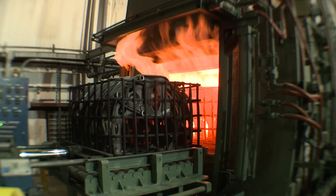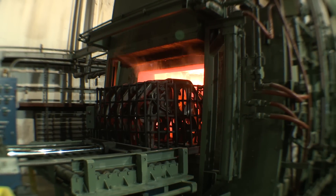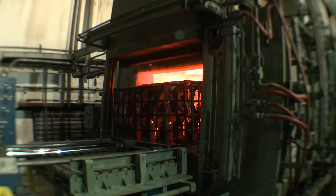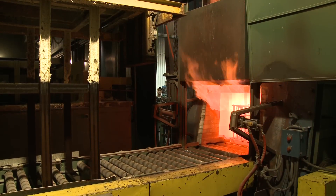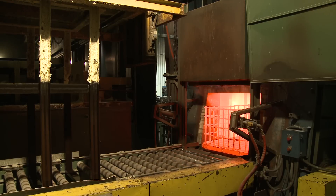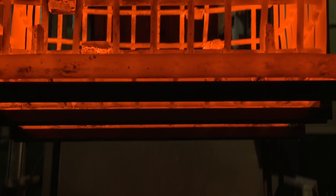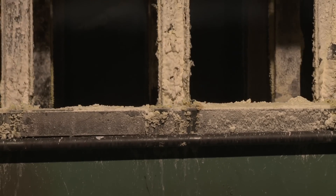The Aus-tempering process is a thermal process designed to take a part and heat it up. Once thoroughly heated, you bring it down very rapidly to a temperature just above the martensite start temperature. At that point, you cool it for an extended period of time, which serves to minimize the dimensional distortion that a typical quench and temper operation yields.